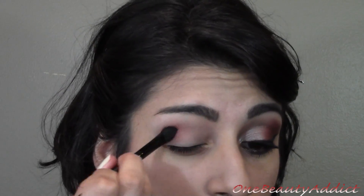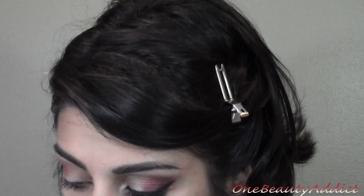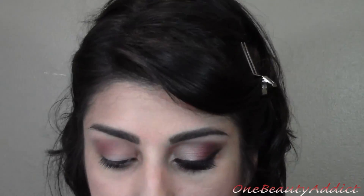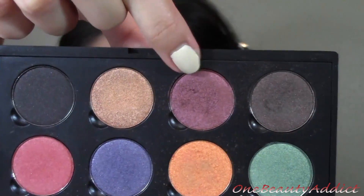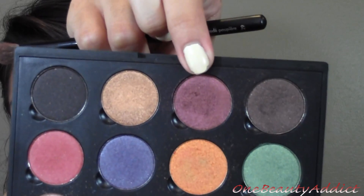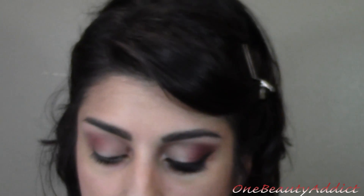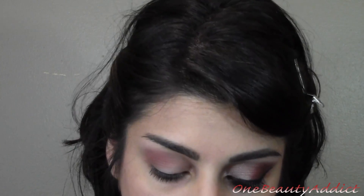It'll look like that — it looks more vibrant on camera than it really does in person, believe me. Now the next color I am taking is this burgundy color right here. This one is called Raisin Berry — it's a beautiful color. This is the one we're going to put on our outer V.